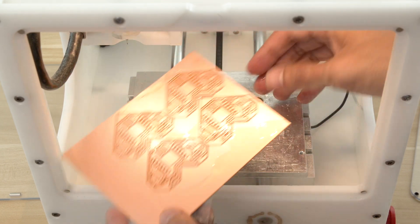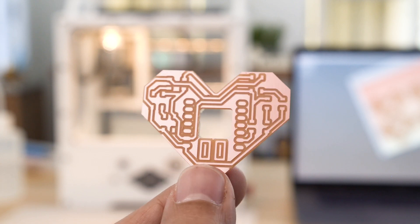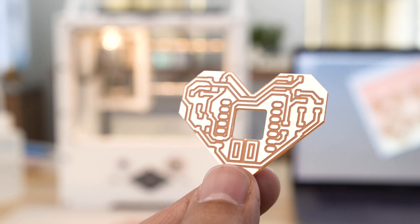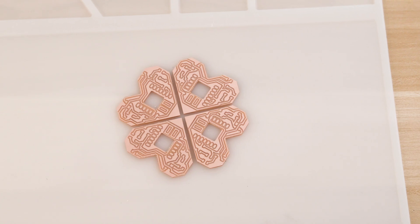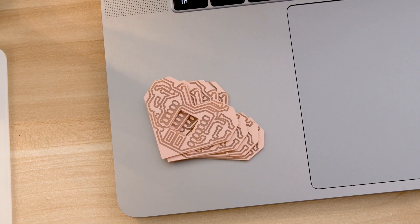I was able to remove the PCB from the spoil board in one piece, which is pretty ideal. After some cleanup the PCBs came out really nice. All four came out pretty clean so we can get them ready for soldering. They only took about 10 minutes to machine, which is pretty impressive.